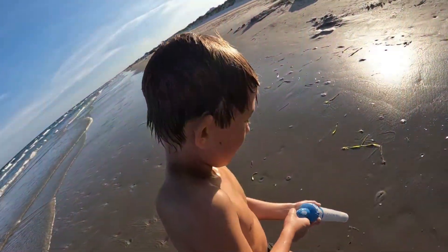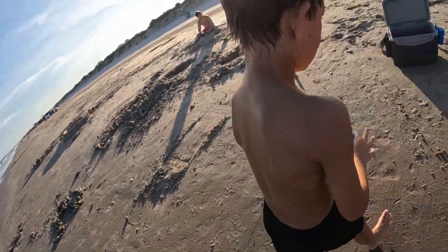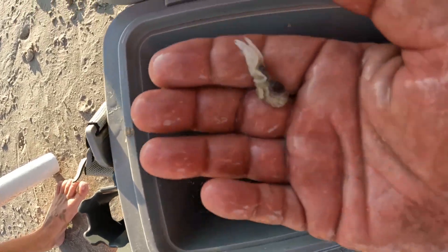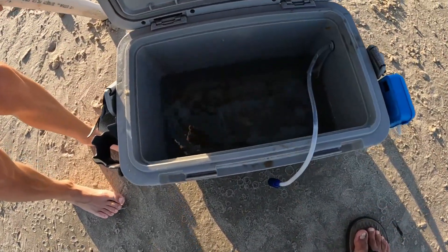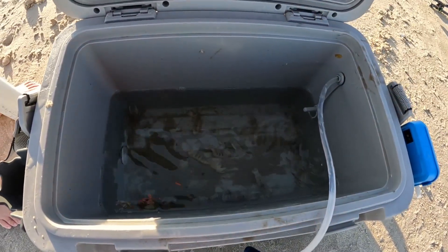A few moments later... let's see how much. Get a big one. Crazy little things. We had a sand flea but I don't know where he went. They have that cool pattern on the back — it looks so weird. Let's go try to catch them.